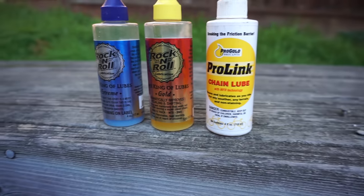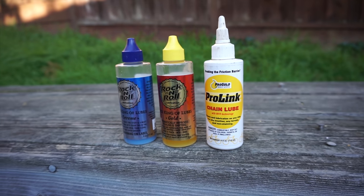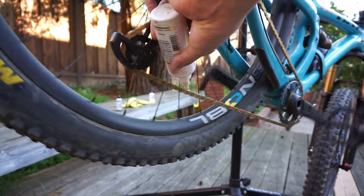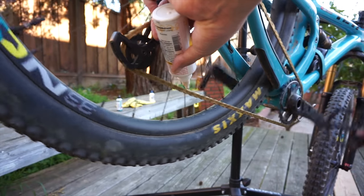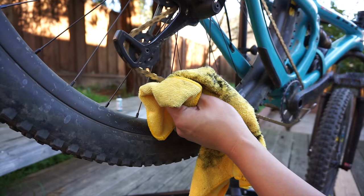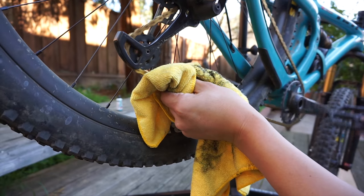Most of these lightweight lubricants also include a solvent, which helps clean the chain a little bit. These can be applied liberally — don't feel bad soaking it in there or wiping it down. It's also worth noting that virtually all of these lubes have a cure time, so make sure to let it dry for at least 12 hours before riding.